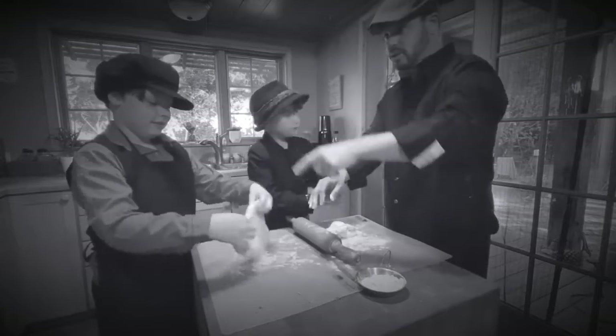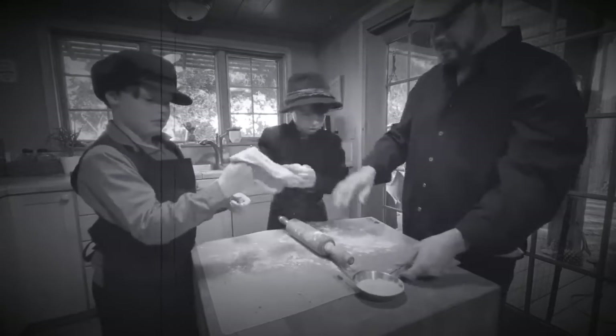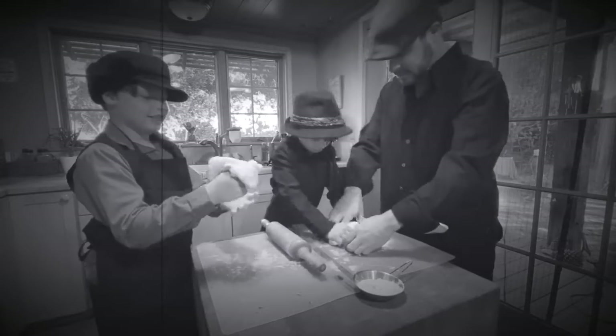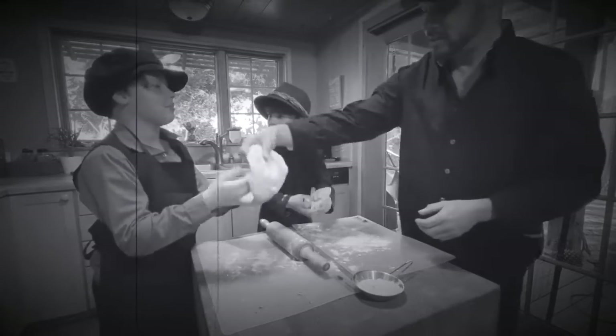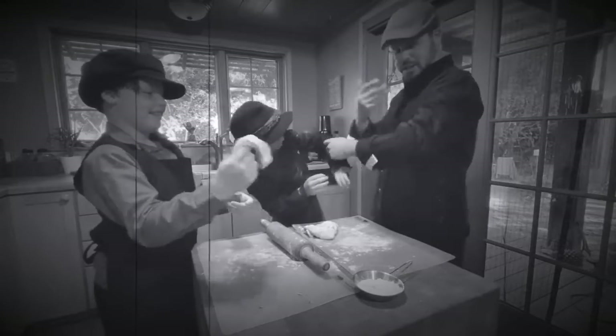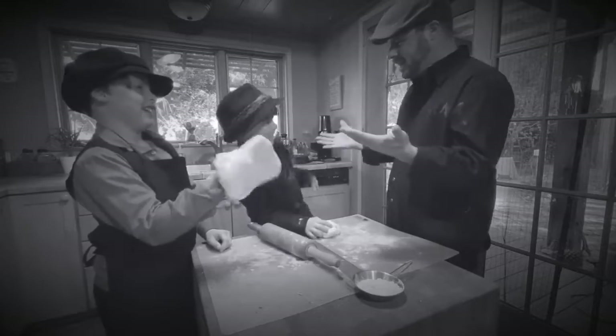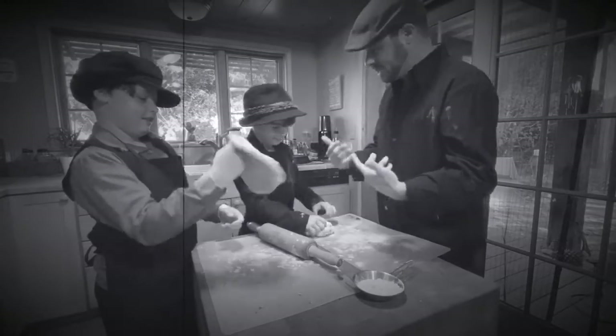Hey, we got mushrooms grilling over there — watch the mushrooms, don't forget the mushrooms! What are you doing, man? You don't know — wearing my fancy shirt to make pizza? Where's your fancy shirt? You're gonna get a little bit dirty. We get a little dirty, it's okay.